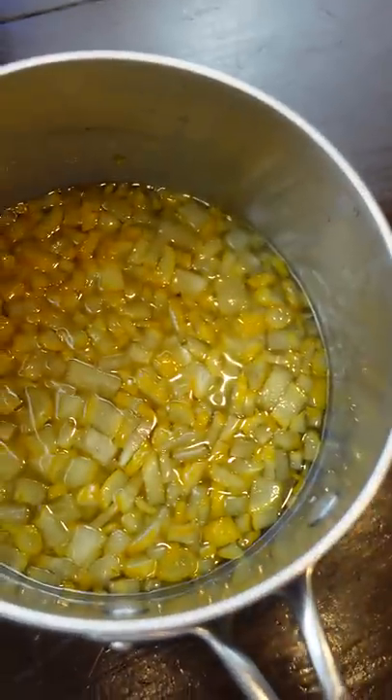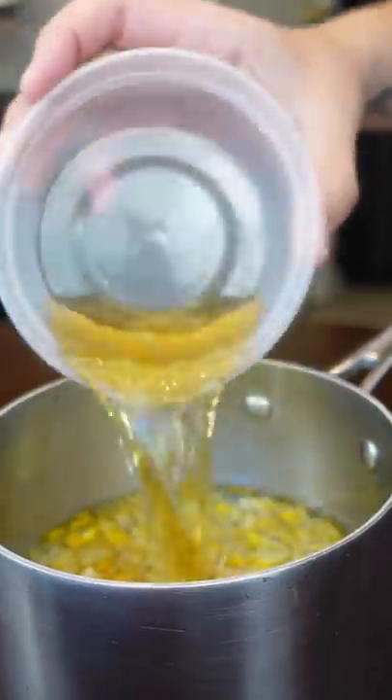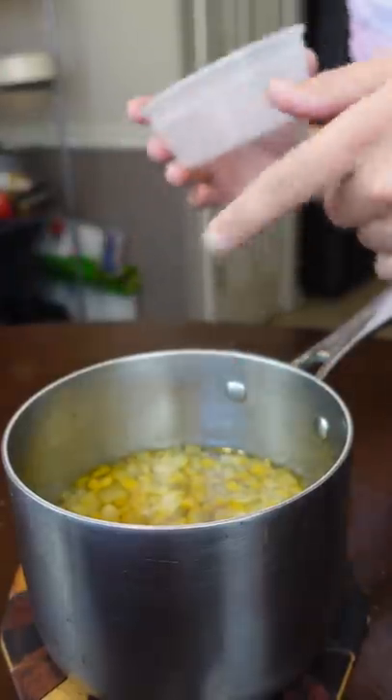Then you just bring this thing up to a boil. Let it marinate and chill for like five minutes, add a little vinegar — basically making our own sweet and sour sauce.